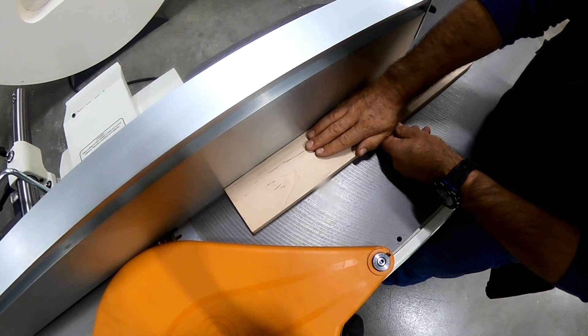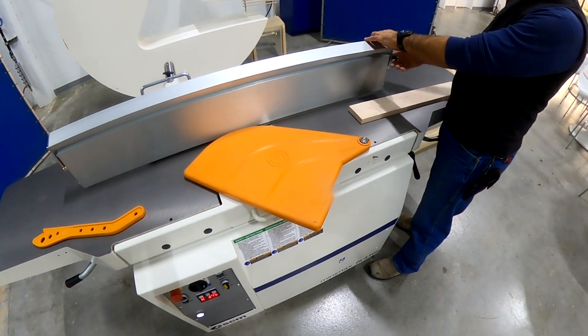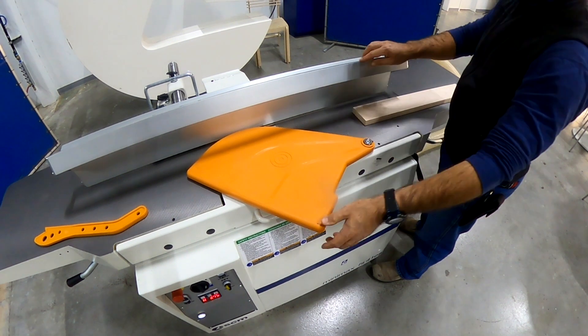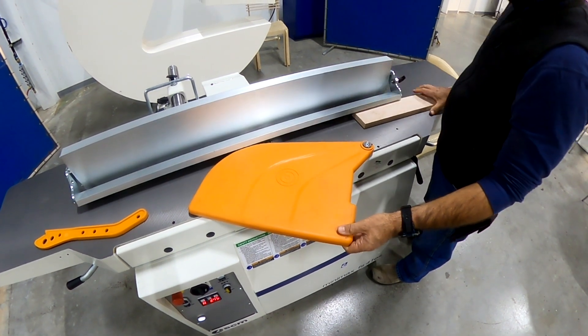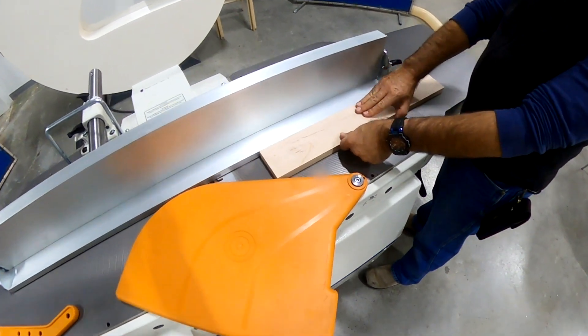One of the problems you might experience with narrower boards is it gets kind of tight in there. You see your hand can kind of rub against the taller fence. So we include this drop-down fence feature which makes working with narrower boards a heck of a lot easier.